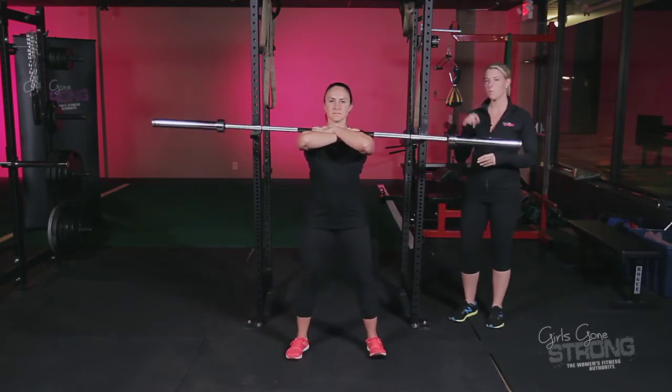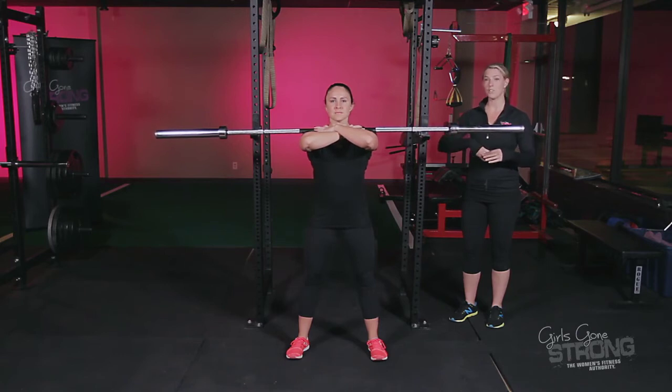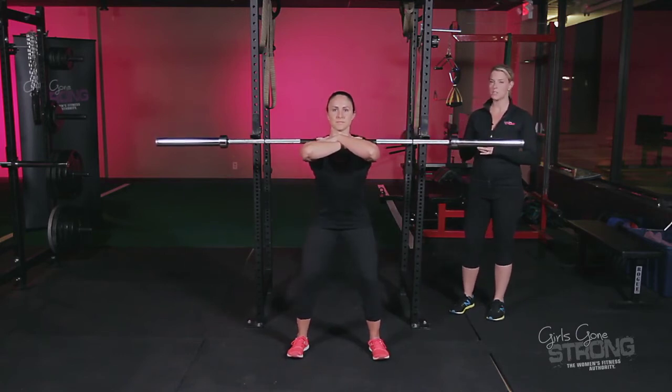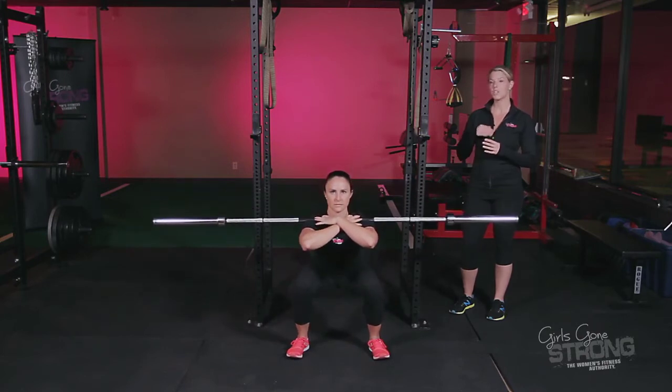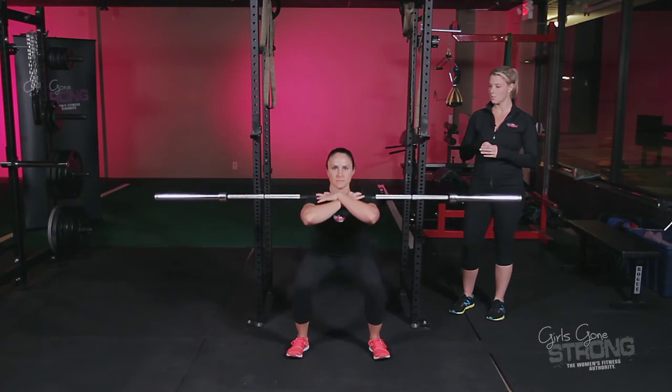She's going to take a couple steps forward. Before she goes, she's going to take a big deep breath in through her nose, blow all of her air out through her mouth, and get her ribcage down. She sits back into her hips, drives her knees out, keeps her chest nice and tall, her spine neutral, and maintains a nice braced core.